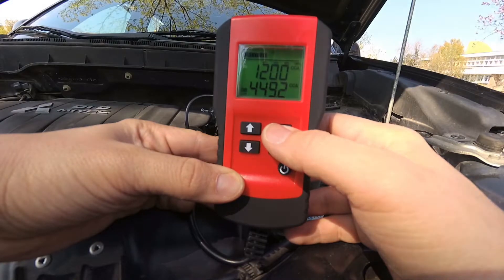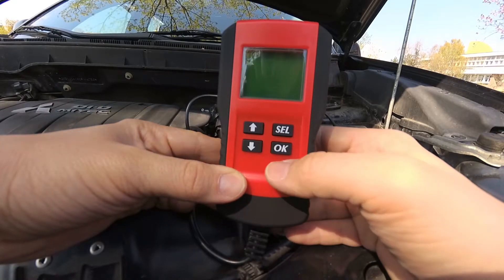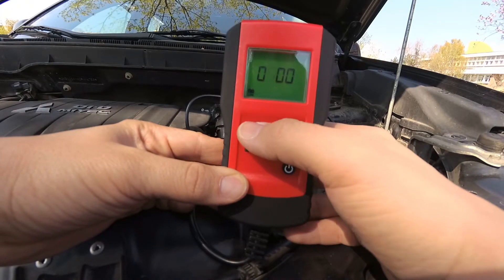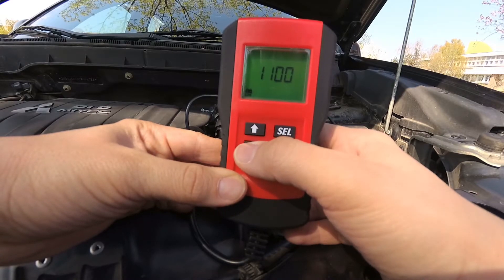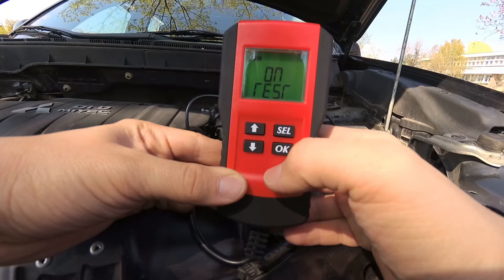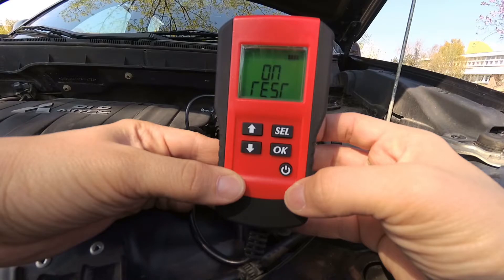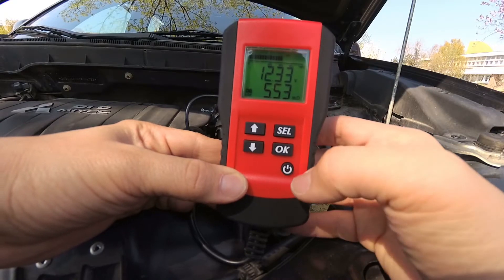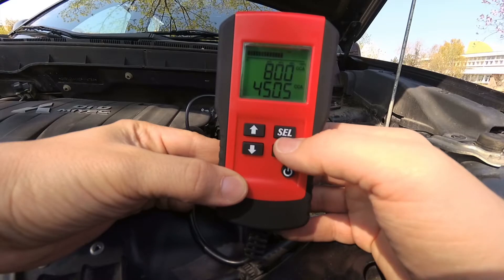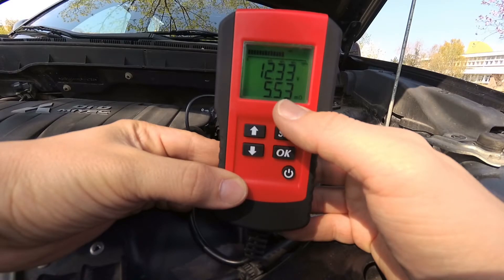The battery capacity shown is 449 cold cranking amps — that is the battery capacity currently available. When you set this preset value, whether bigger or smaller, the actual measurement stays the same, but the analyzer reports the measured value relative to your preset, showing you the usage of the battery. For instance, if your battery has 1000 amps and you only get 500 amps, your battery is at 50% capacity.